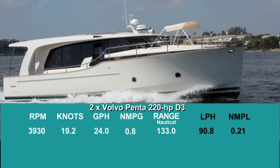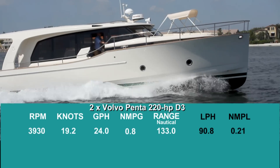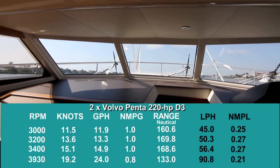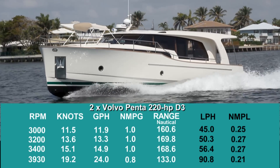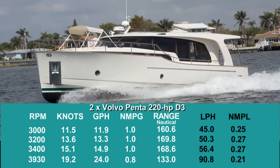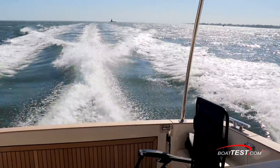As for performance on the diesels, at 3,930 RPM we topped out at 19.2 knots. With her cruising hull, there really is no best cruise — just set the throttle for how far you want to go. From 3,000 to 3,400 RPM, the nautical miles per gallon stays at 1.0, with range between 160 and 168 nautical miles. Going slower increases that significantly.